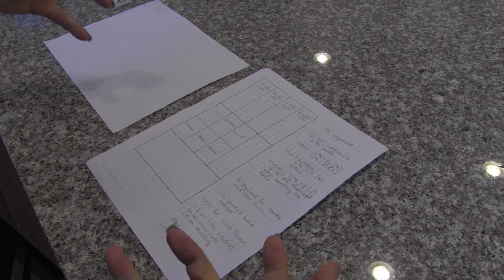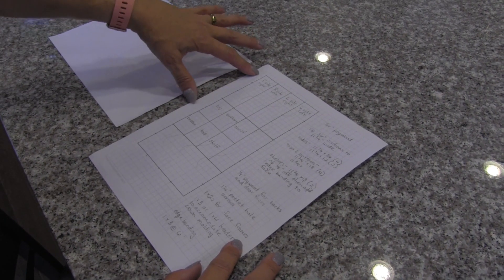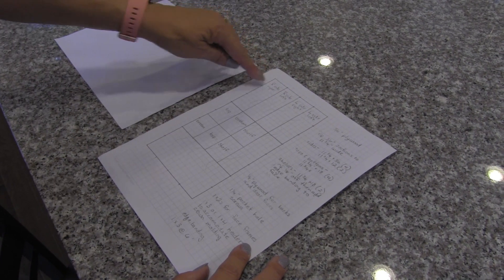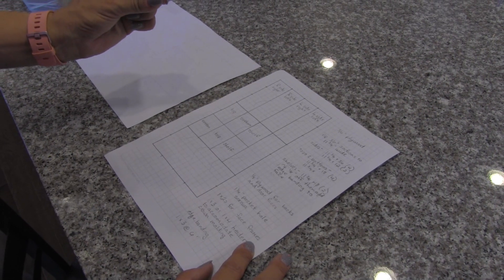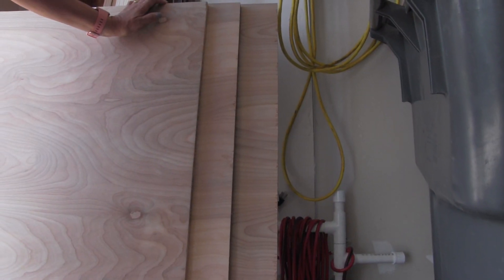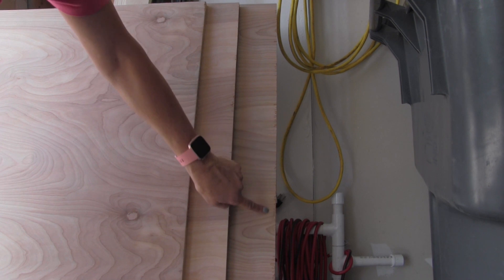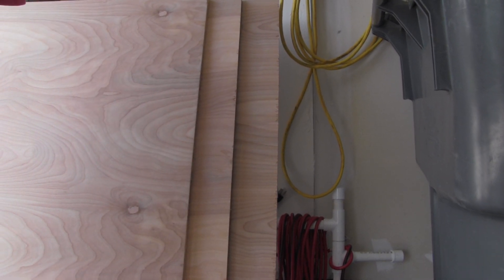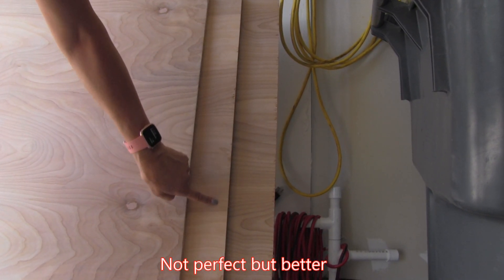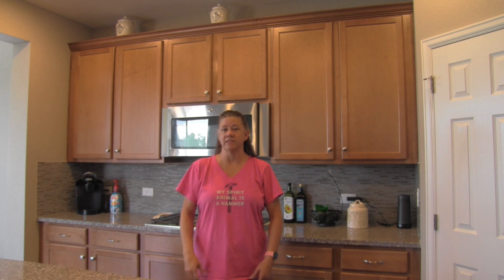Some things to consider when doing that: make sure the person cutting for you measures, then cuts, then measures again and cuts again. If they make both marks at once, the width of the blade is going to take a little bit off that second cut and you won't have pieces the same size. Also, if you go really fast you end up chewing out your wood — that's what happened with the first cut. I asked him to slow down on the second cut, and look at the difference: it's a lot cleaner.